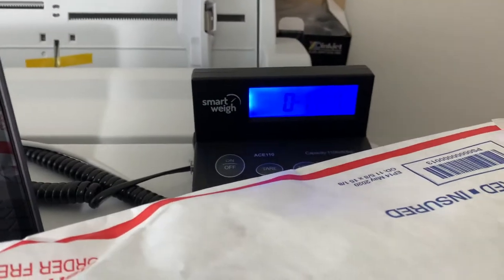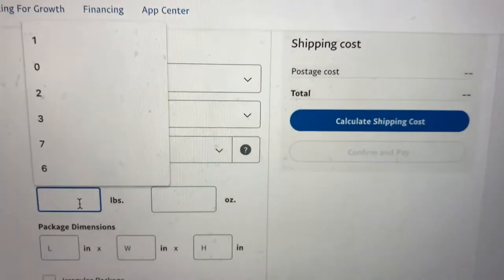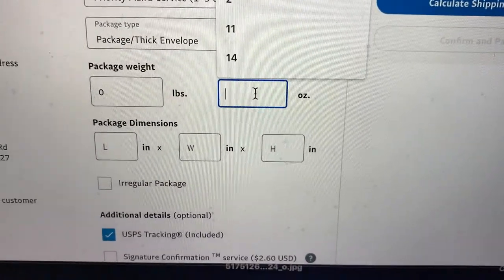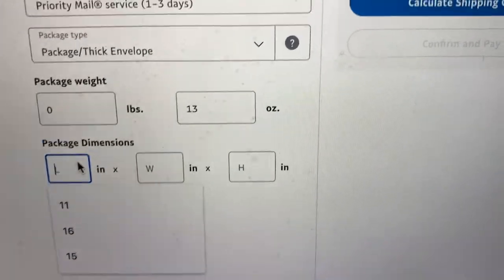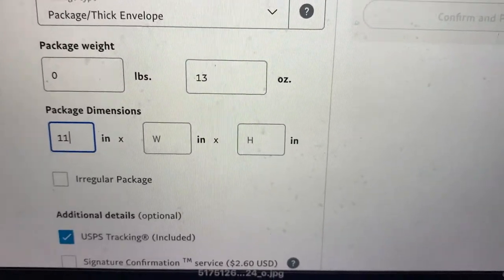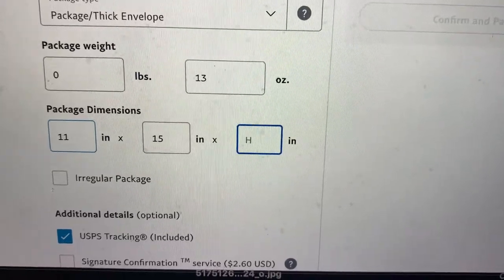So this is 12 ounces. I'm going to go back here and put zero pounds, and since it looked like it was 12.7, I'll round up and put 13 ounces. The dimensions are 11 by 15, and for the height I'd say about three inches.